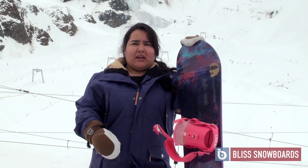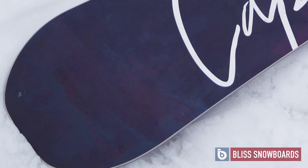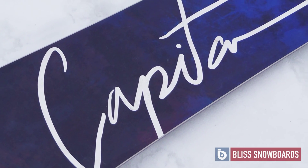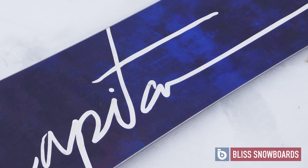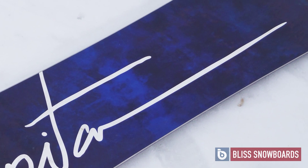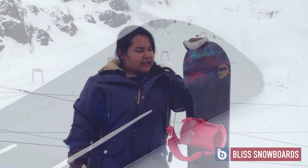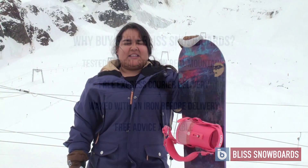The profile is fully rocker, but it's also got the Urban FK — which stands for flat kick — right here. That just means it adds a little bit more pop and makes it a little bit more playful. It's a lot of fun, and I really enjoyed riding this — it's the Capita Space Metal Fantasy.